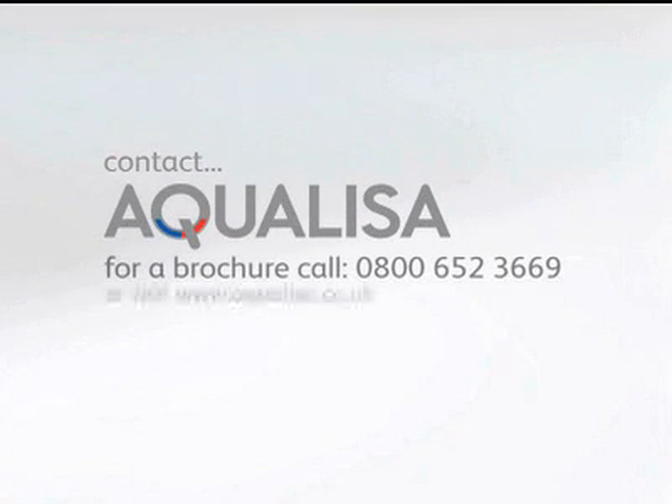For more information on the full range of Aqualisa digital showers, contact us today.